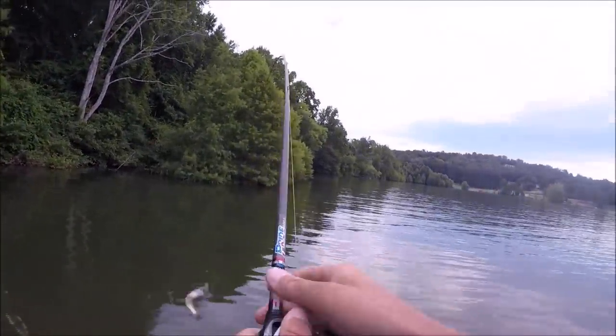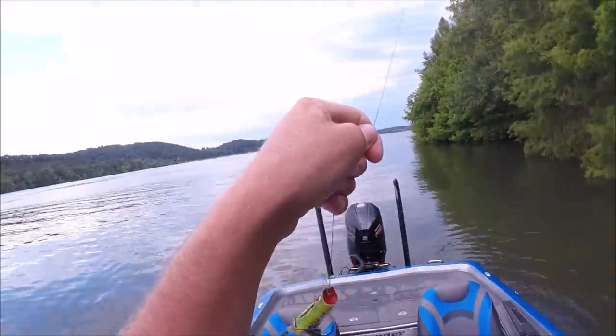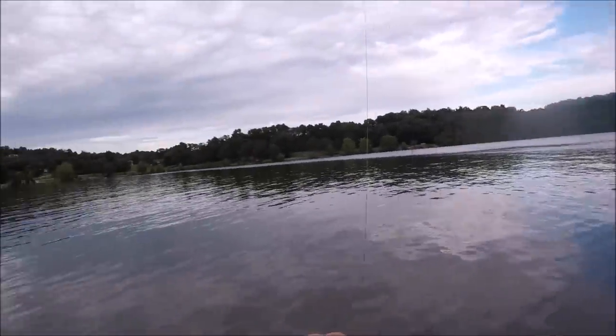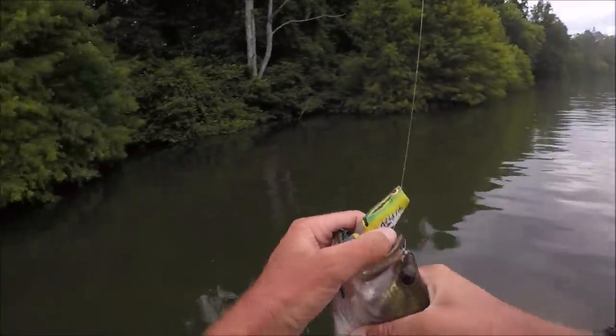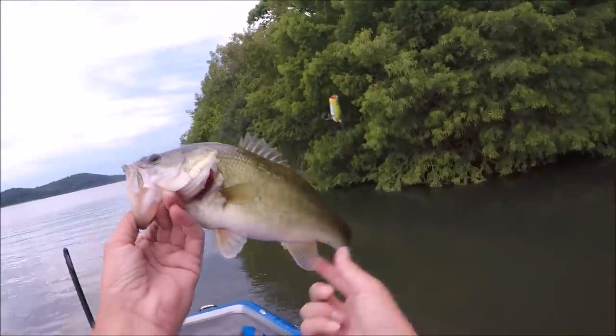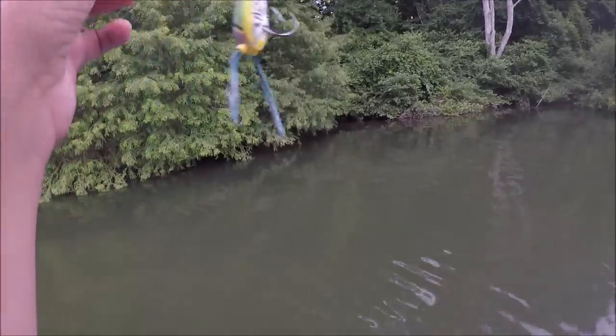Look at how that rod's loading — it's actually not bad. I snatched that sucker a mile, dude. That freaking 7'6" extra heavy Pride with 60-pound K9 8-strand — it doesn't have any give at all. Pretty little fish, ate the little frog. Everybody's favorite way to catch them.